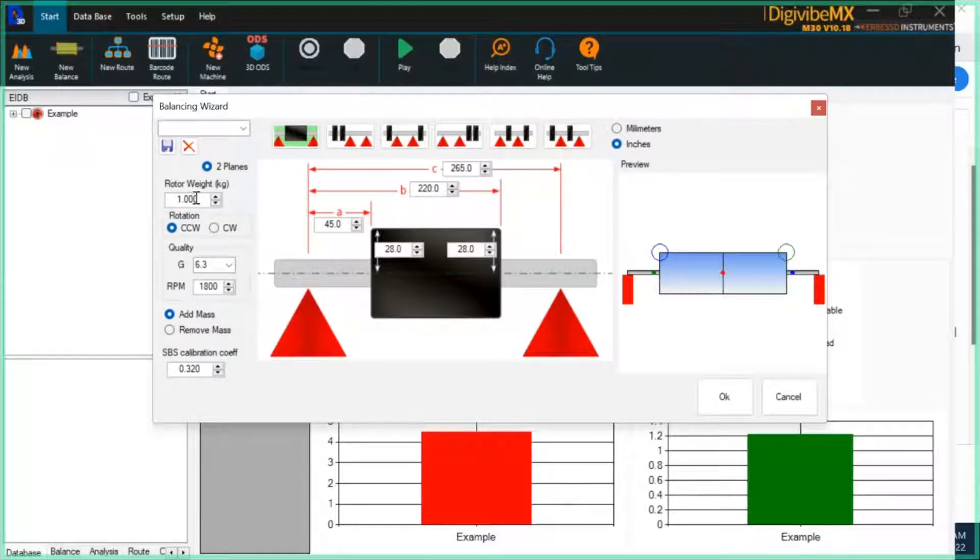Then we have to enter geometric information about the rotor — its orientation on the stand and the rotor mass in kilograms. These measurements can be in millimeters or inches. The most important are dimensions A, B, and C. Dimension A is from the center of the plane one soft bearing suspension to the plane one correction. Measurement B is from plane one bearing to your plane two correction. Measurement C is from plane one bearing to plane two bearing.